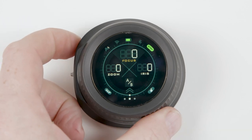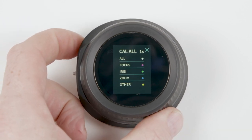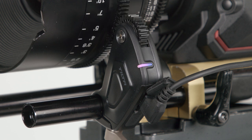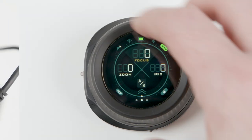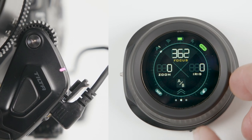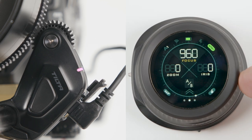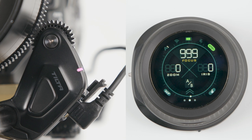Now we need to calibrate the motor to the lens. To do this, hold the function button down for 3 seconds. The motor will find the near and far end stops. If the calibration is good, the light on the focus motor will change from flashing to solid pink. The hand wheel will display a scale from 000 to 999 to indicate the position of focus.